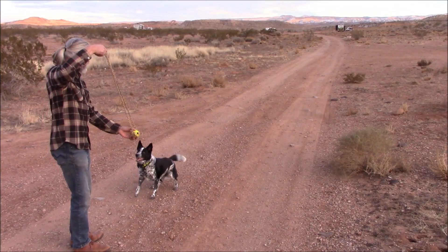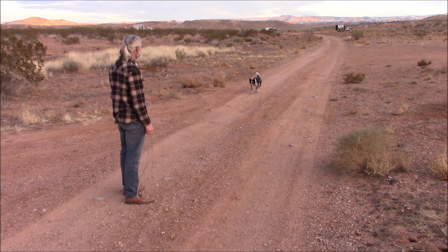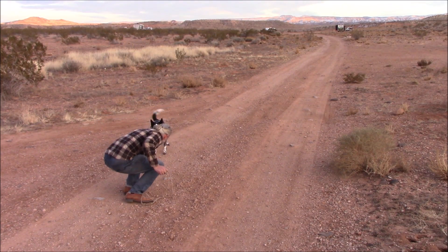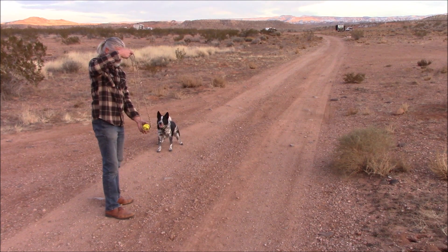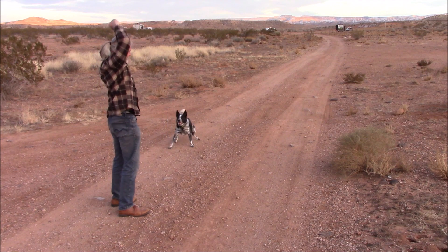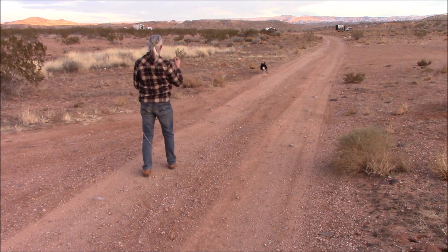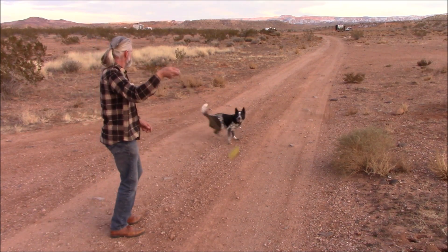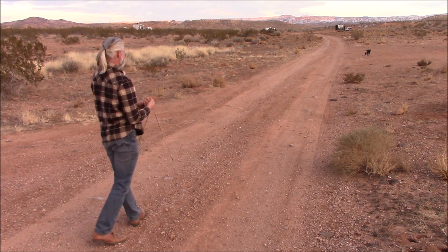Here we have Milo, a very enthusiastic sheepdog who loves to play fetch. As you can see, he drops the ball at my feet and wags his tail enthusiastically ready to go run and play fetch again. And there he goes, off and running.